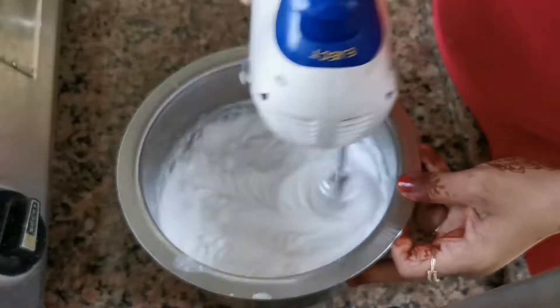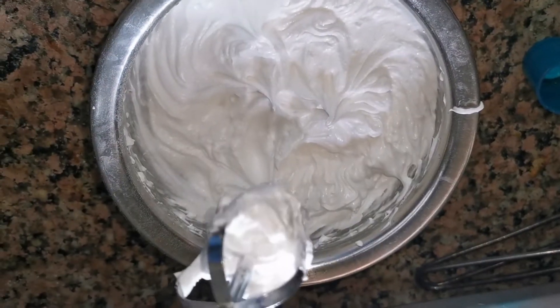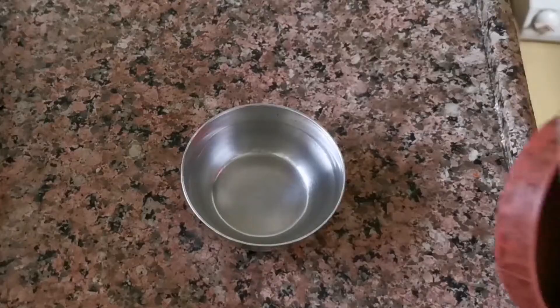After beating the cream, the consistency of the cream should be like this. As you beat the cream, keep it in the fridge. We will use it after 15-20 minutes.